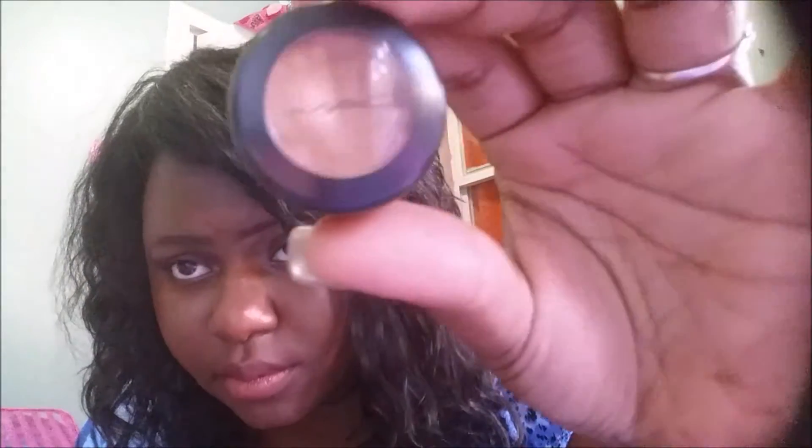So I'm going to start with the MAC — this is NW40 — and I'm just going to go under my eyebrow. It's nothing fancy, I just want to show you the difference. I'm starting at the front and going to the tail and then blending it in.